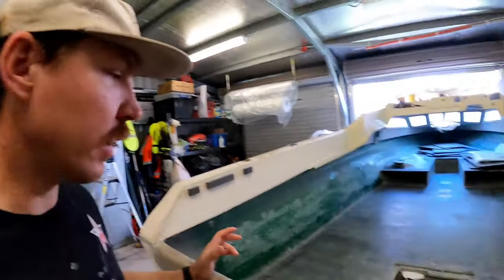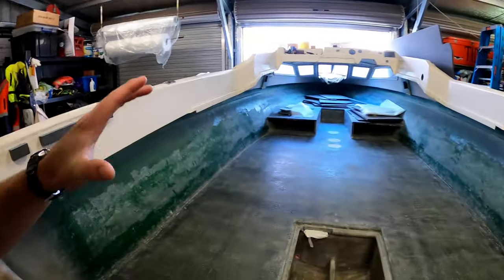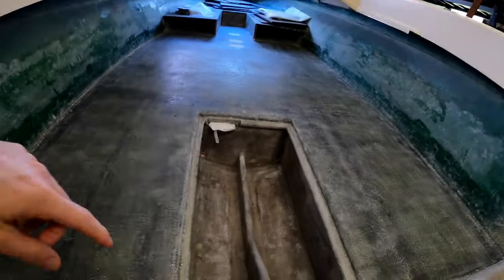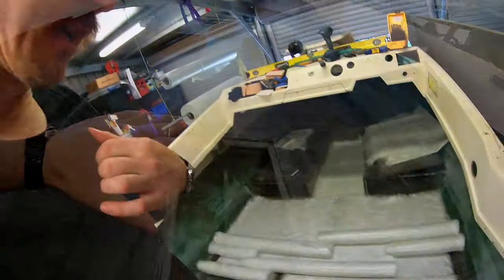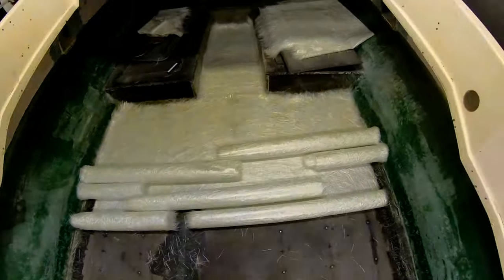So I'm out here in the shed with the Haynes project 565C. I gave it a sand, tidied up all the edges and stuff — it's come up pretty good, I'm pretty happy with it. But this is going to be my process. It's quite a mess there at the moment but there is a method to my madness.